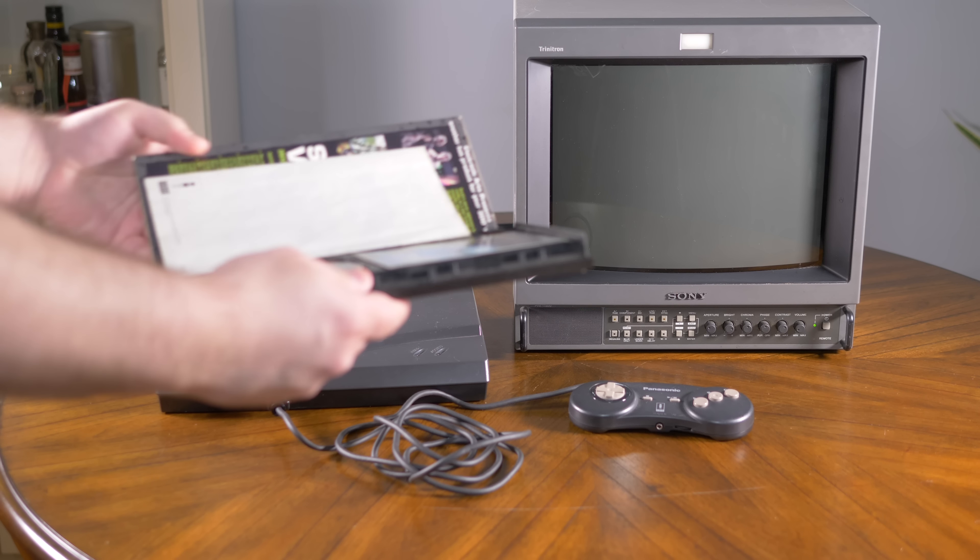The only real compatibility issues with this 3DO kit are with later models that have the Anvil chip, which combined a few different chips into one to save cost, but none of them output any of the digital signals, meaning no RGB mod would be possible on it. Luckily, the only models with an Anvil chip are the very late model FZ10 and the Gold Star GDO202. One last thing: some previous RGB mods couldn't process sync correctly and the image would end up shifted across the screen, but since Dan's RGB kit generates the RGB signals from scratch, that problem is completely eliminated.